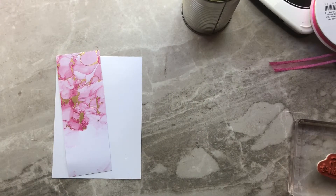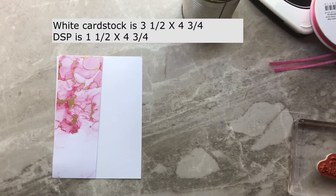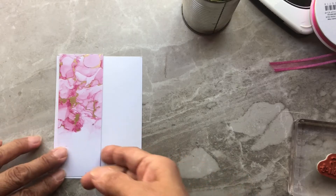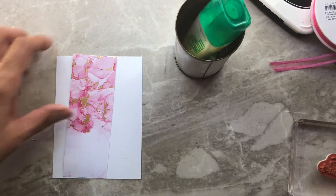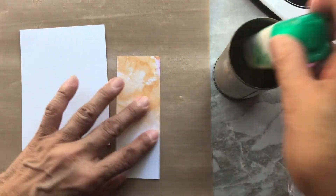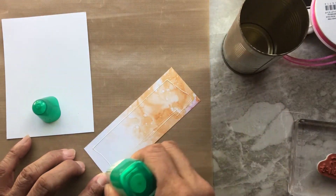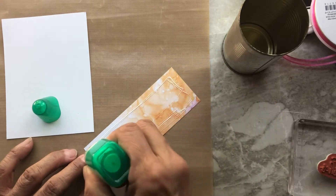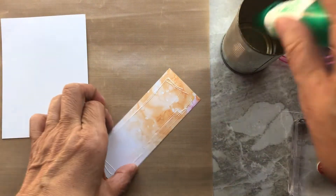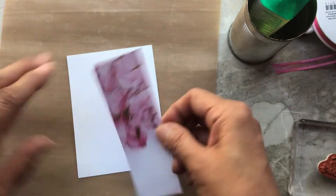First, we're going to glue the designer series paper onto our white card. I've written down the measurements on the screen, and they'll also be on my blog — the address is in the description below. I'm a liquid glue girl, so let's bring in the craft sheet and add some liquid glue onto the back of our patterned paper. Liquid glue is my preference, but stamp and seal works great too.